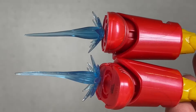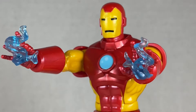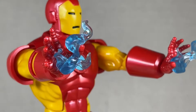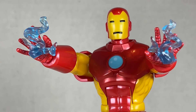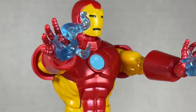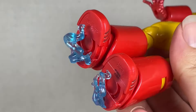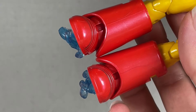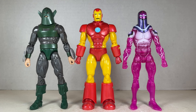He also comes with some bluish smoke effects. I'm not sure what these are meant to be — it's kind of weird to me. Why not have more repulsor blasts instead of these? It looks cool like he's just fired the effect, but I don't really know why you'd want that. More repulsor blasts please. You can put these on his feet too — it's just okay. Looks a bit weird honestly.